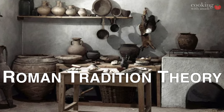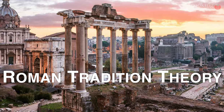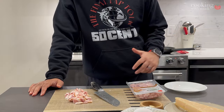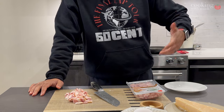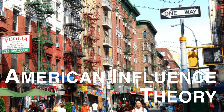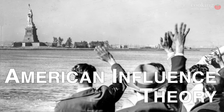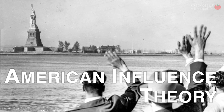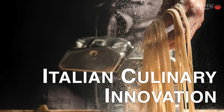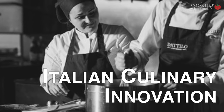There are three leading theories behind the origins of carbonara. The first is the Roman tradition theory, where the dish comes from ancient Roman origins and evolved from a simple pasta preparation made with just cheese, eventually adding pecorino romano and guanciale. The American influence theory is that at the end of World War II, Americans dropped crates of bacon and eggs in Italy, which locals used to create carbonara. The third theory is Italian culinary innovation — historians propose carbonara resulted from adapting to what was locally available and fresh within the region.